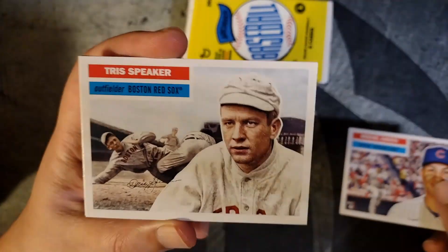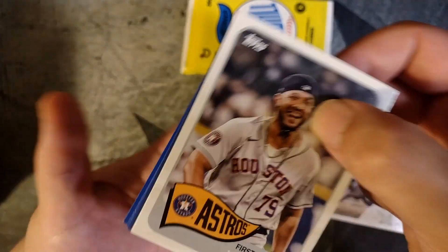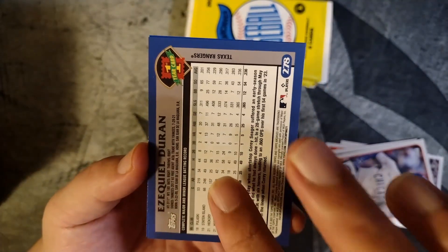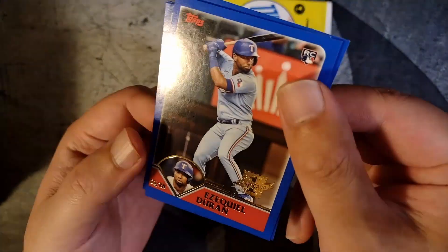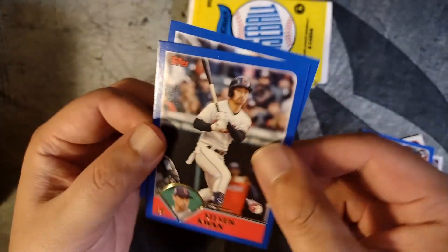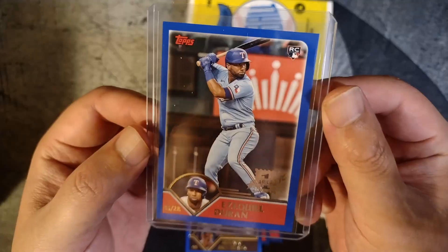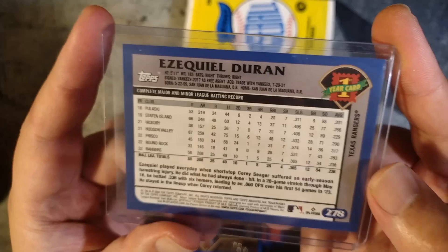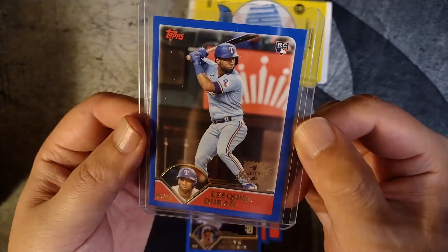Miguel Amaya. Tris Speaker — lots of old timers in color, pretty cool. Jose Abreu. Cody Bellinger. Upside down — Ezekiel Duran. This is the first year issue, not numbered, but this is going to be a short printed rookie card. Nice Ezekiel Duran. Steven Kwan. Carlos Correa. Manny Machado. Pretty nice first year card there — got the stamp, indicating a short print. 25-year-old player, pretty nice rookie card to get.